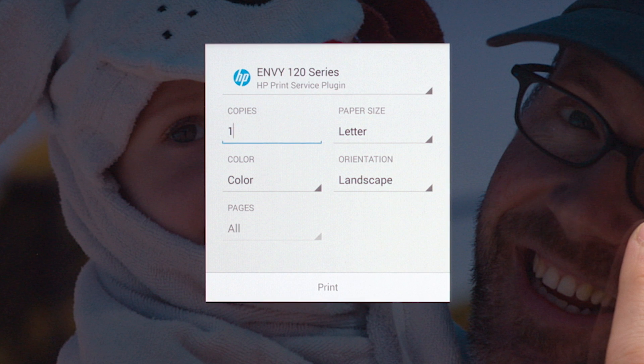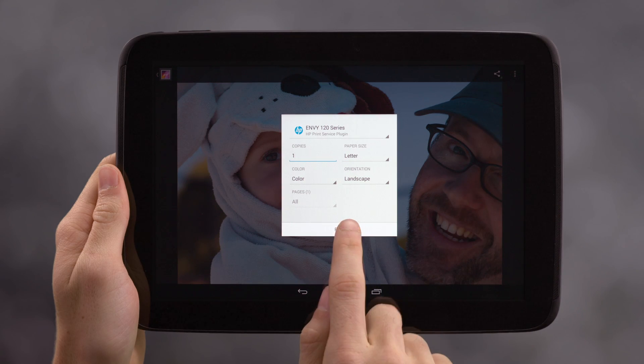If desired, modify any print settings. Then just touch the print button and enjoy.